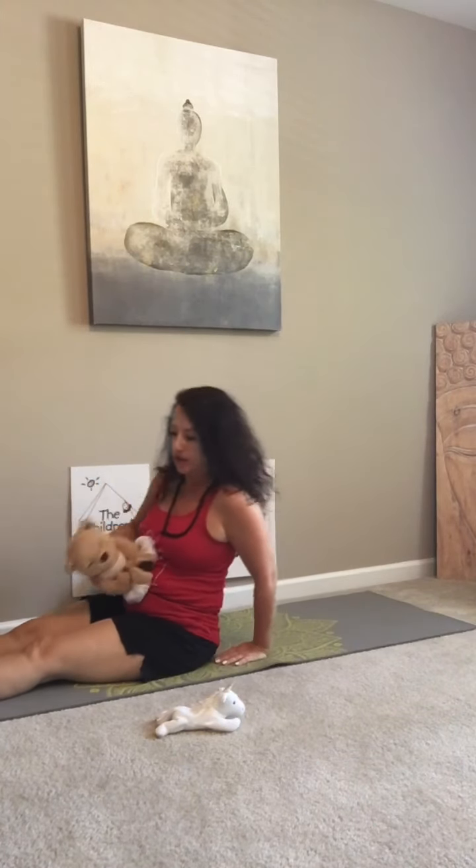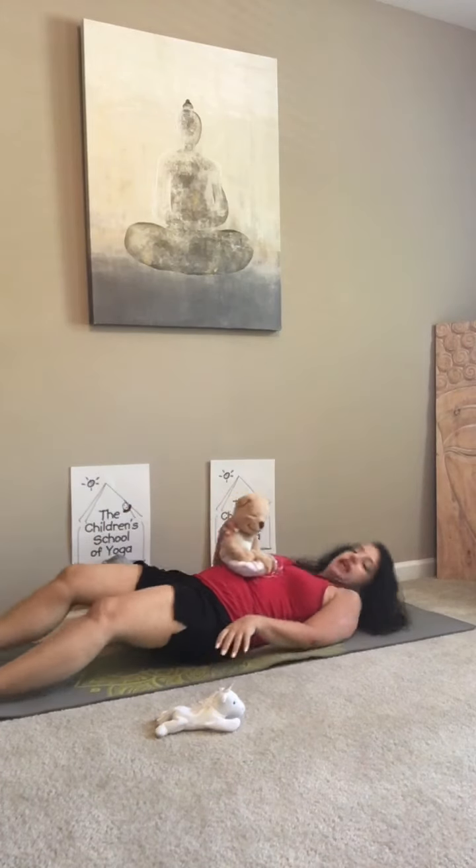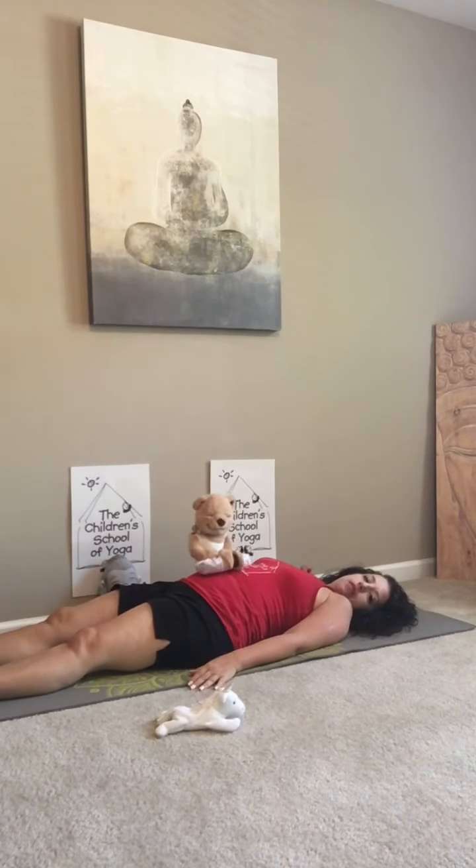What you're going to do is take a little rest. So you're going to lie down, my friends, and you're going to place your favorite teddy or stuffed animal on your belly.